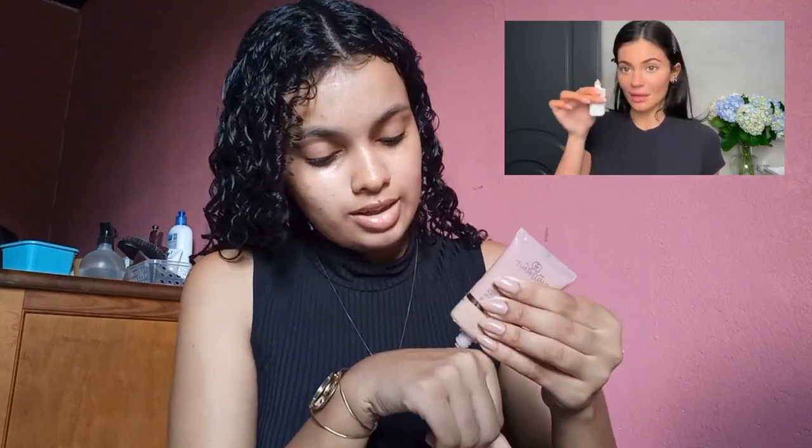The first step that she does in her makeup is mix the moisturizer and the foundation together and apply. I've never tried this before and I hope that I like it and that it works. She applies with her hands and I will apply it too.